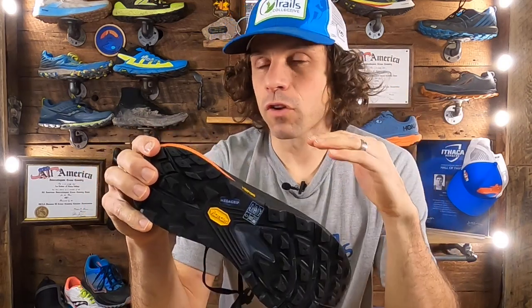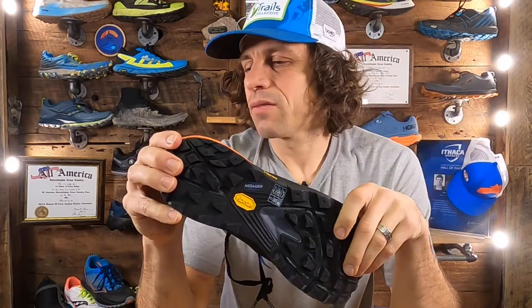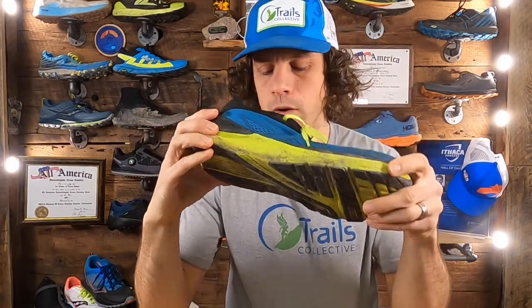I haven't been a huge fan of the Zip Foam. It is fairly responsive and fairly lightweight, but I haven't loved it. I'm currently also running in the Ultrafly, which is a lighter, more flexible package. I probably appreciate the Zip Foam in this shoe a little bit more than in a fairly rigid package like the UltraVenture Pro.